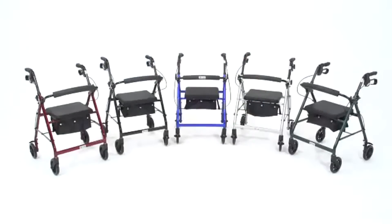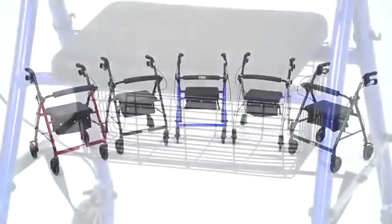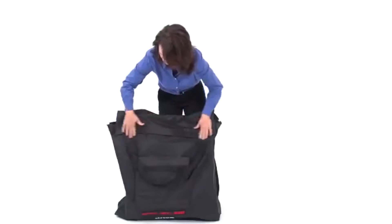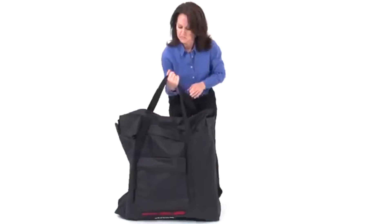This folding rollator comes in five attractive color options. Users also have the option of adding a basket, cup holder, and patented light and go mobility light. And for added convenience, the rollator can be stored and carried in this compact carry bag.